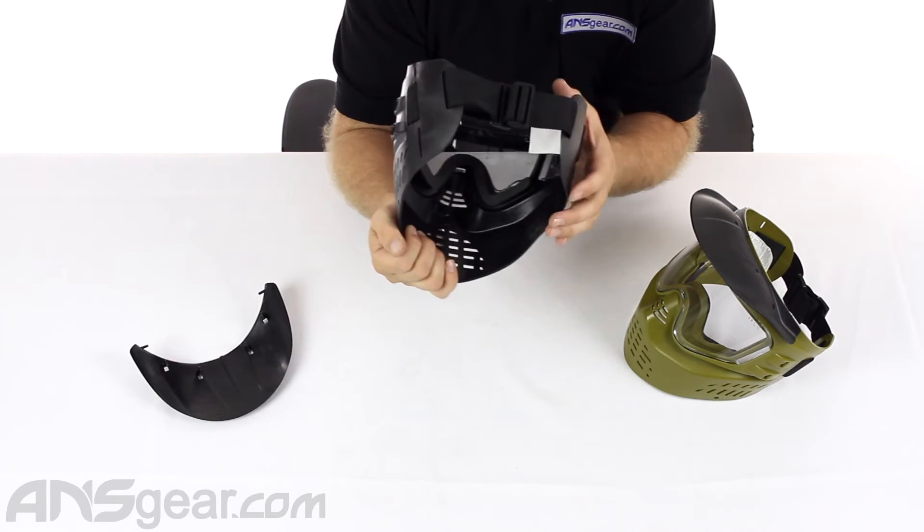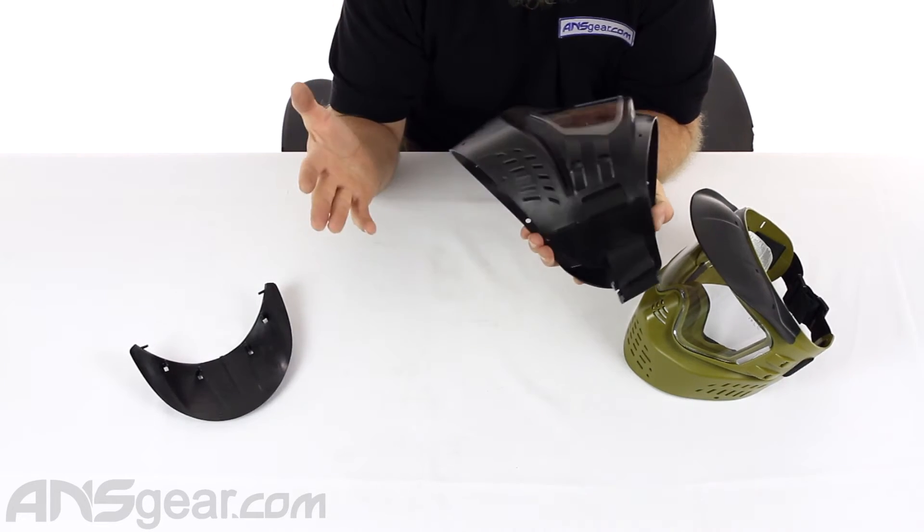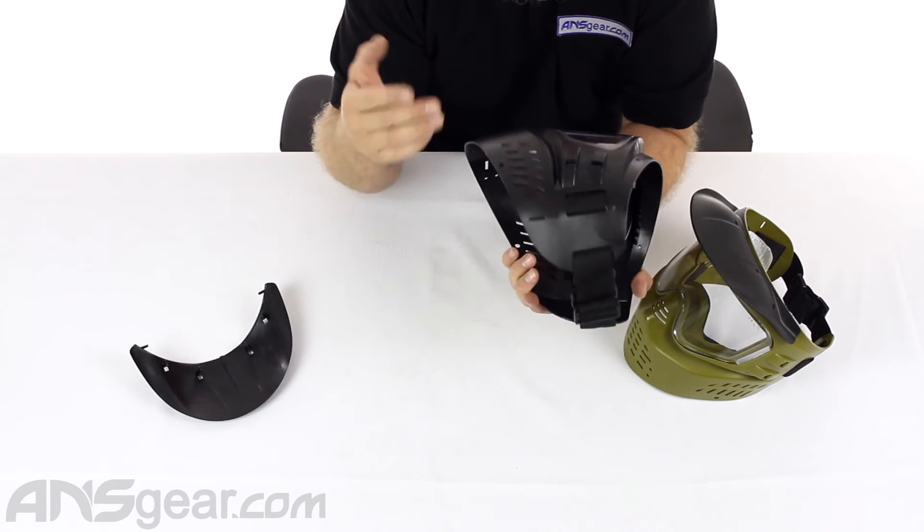Coming around to the bottom, it's got a lot of holes. It's got good venting in it so it's easy to talk through, easy to breathe through, easy to hear through.